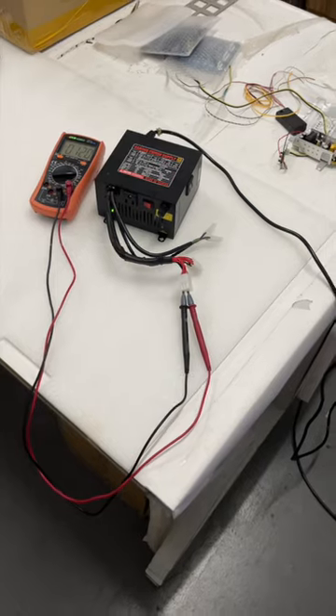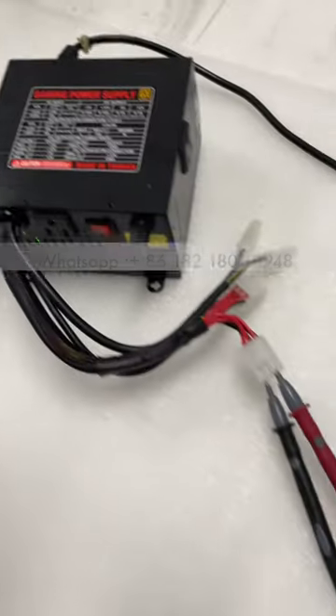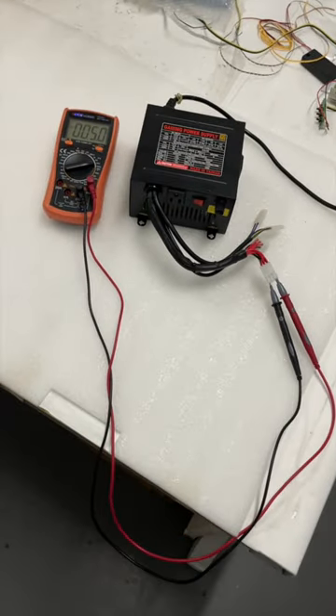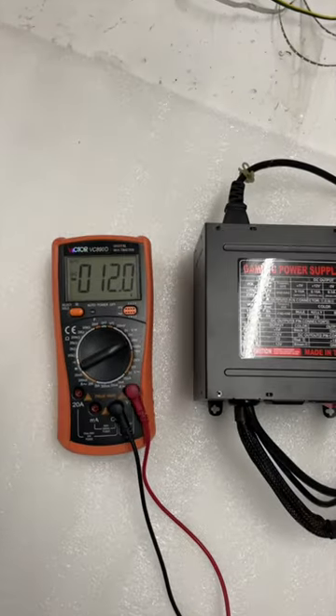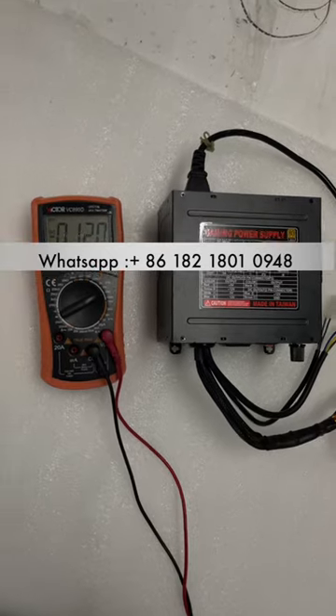This is the 12 and the five volts on the power supply — you can see it's very accurate. The black cable is minus 12; you can see this is the minus 12.